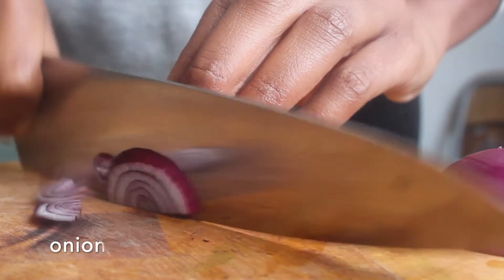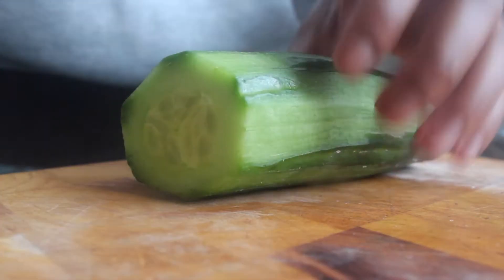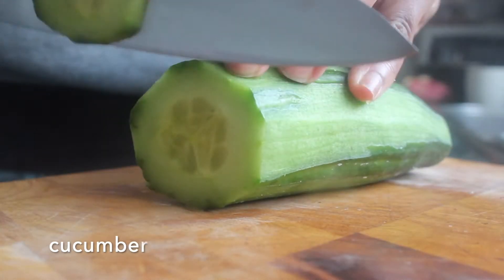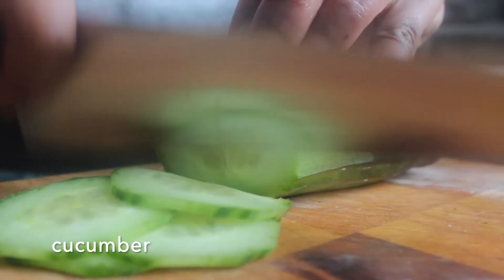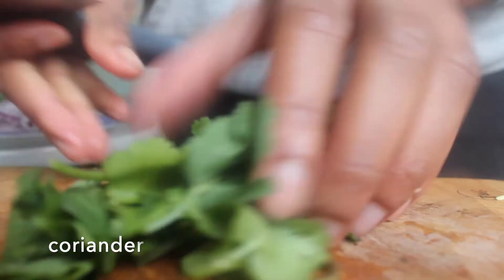As the meat is cooking, we want to prepare all the little ingredients that go into the sauce. I just want to slice up my onions, slice up your cucumber, and roughly chop your coriander or chadon beni.